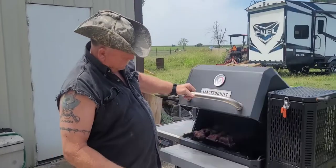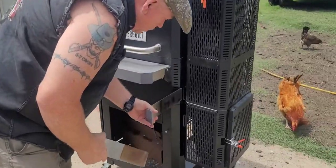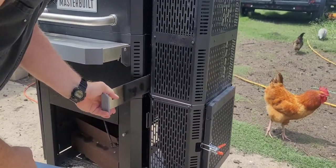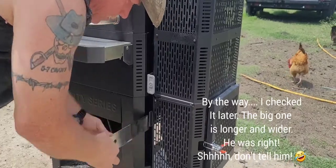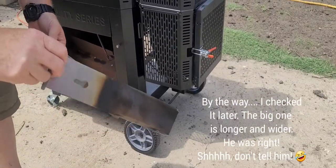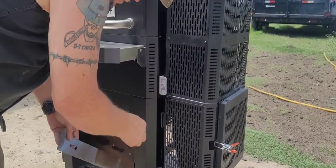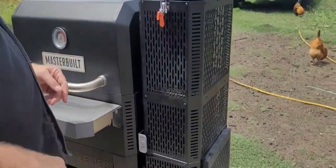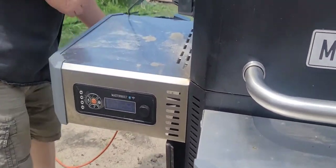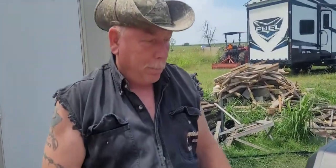The ribs look like they're done so we want to shut down the hopper so the charcoal doesn't burn anymore. We take our two pieces — they're different sizes, the bigger one and the smaller one — and put them right here. That shuts down the airflow. Then we come over here and turn it off — press and hold. That's it.